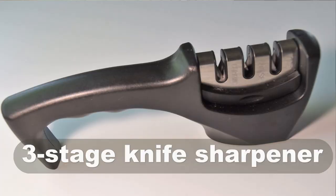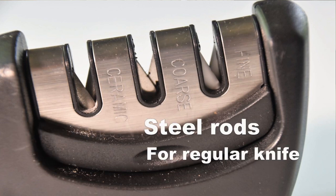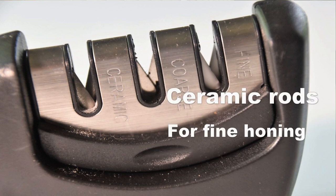Keeping both of my knives sharp is relatively easy by using a manual knife sharpener. This manual knife sharpener has a set of diamond rods for sharpening ceramic knives, a set of steel rods for sharpening regular knives, and a set of ceramic rods for honing the edges. I sharpen my steel vegetable chopper regularly, usually about once every couple of weeks or whenever I feel the knife is getting dull.